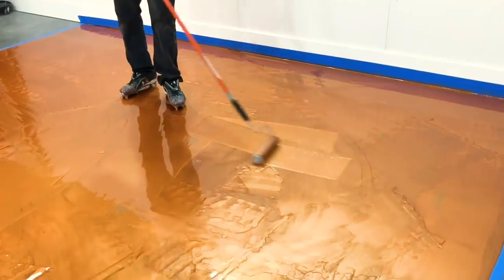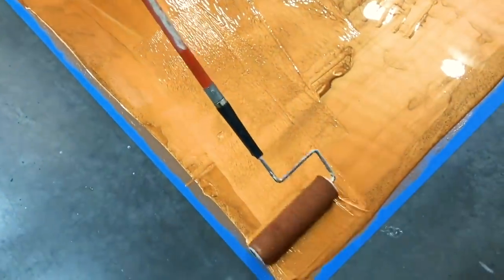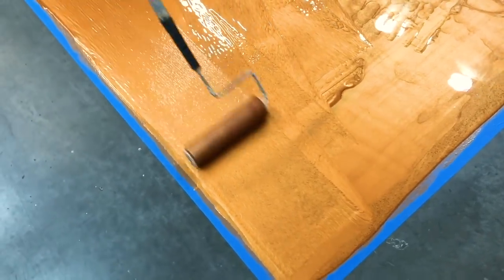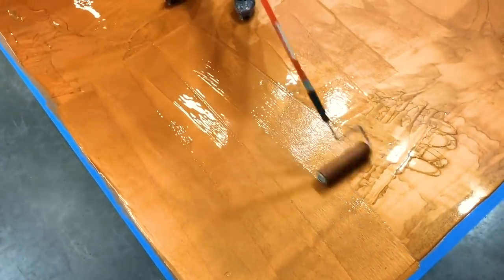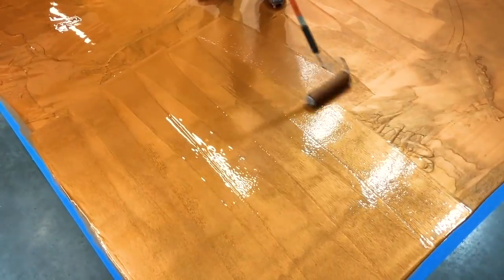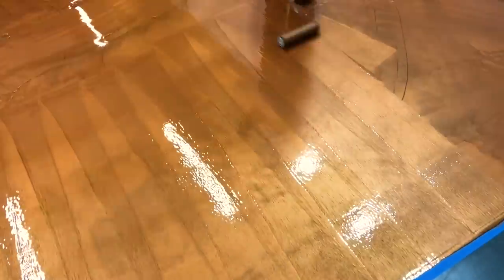Now he's got the roller — this is a nine-inch roller with a three-eighth inch nap. You want to put it on the floor and soak it up first; you want it completely saturated in epoxy, so we like to saturate it in the thicker spots. Then just go back and forth without applying any pressure — that roller is just gliding on top, picking up the thicker spots and dropping it off at the thinner spots, helping to distribute the epoxy more evenly across the surface.